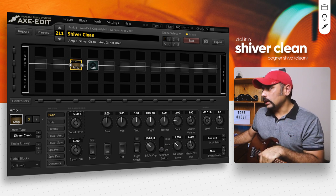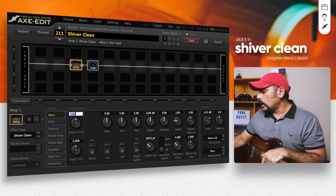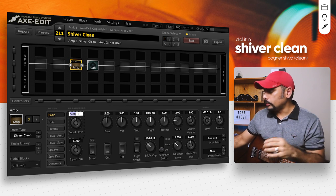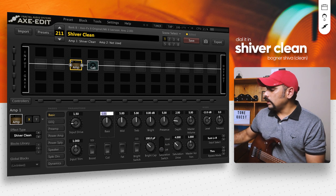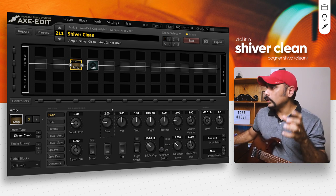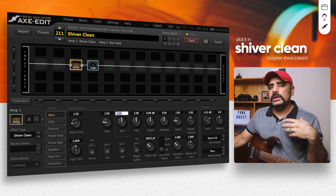Let's start tweaking. Beginning with the input drive: I hear a lot of edge-of-breakup tone happening with higher input drives, so I like to push it down to around 1.5. For the bass, I push it down to around 2 — it sounds quite boomy otherwise.